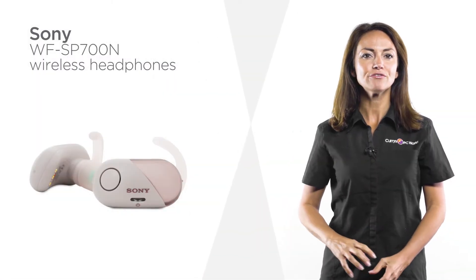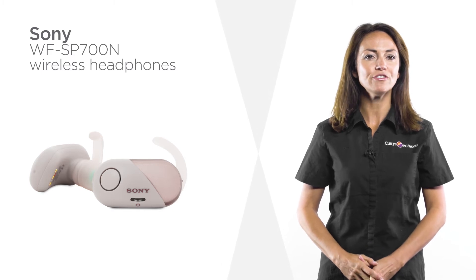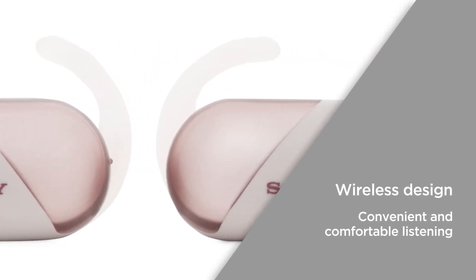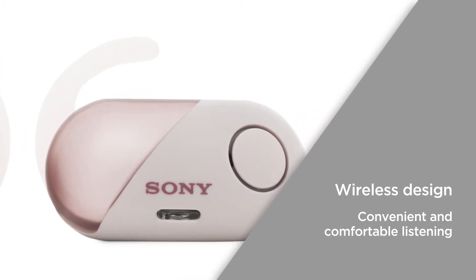Keep these Sony in-ear headphones fully charged wherever you are with the ultra-convenient carry case that offers that extra charge. The wireless design allows you to connect to your devices via Bluetooth or near-field communication, and provides the freedom to listen without being held back by cables.